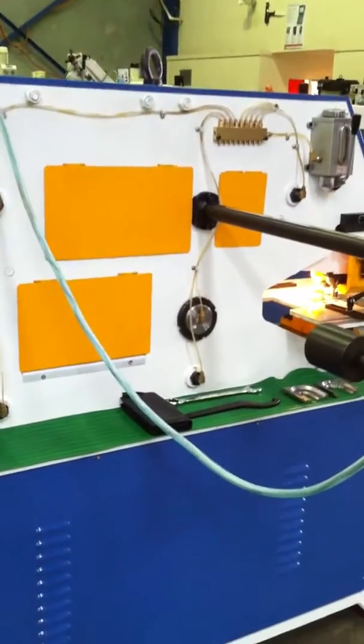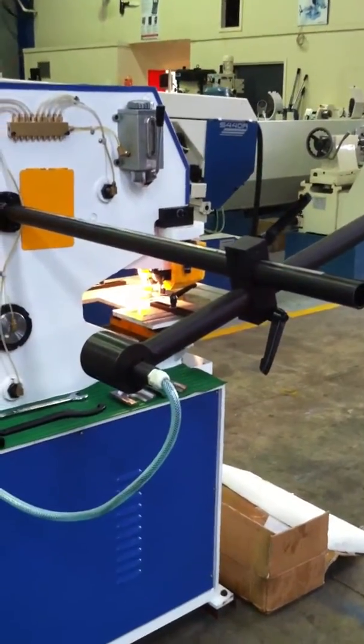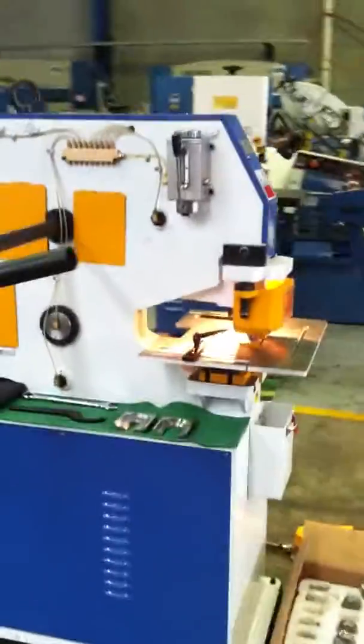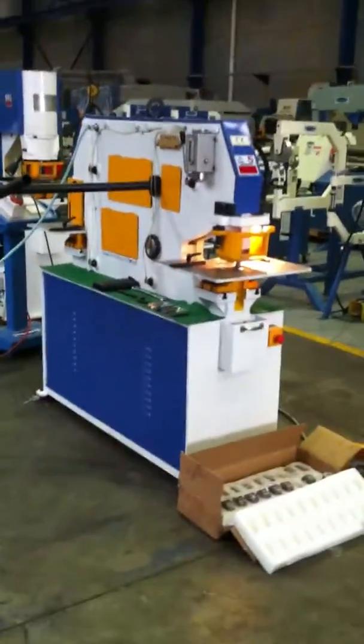The machine is also fitted with an electronic touch and cut feature, so when you're cropping off your flat, angled or solid material, simply rotate the touch and cut to whichever position you need, which will increase your production cropping or cropping multiple lengths of material. Set that to the desired length and crop.